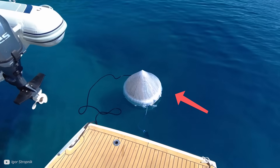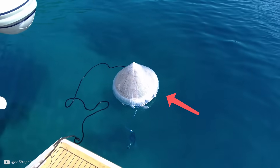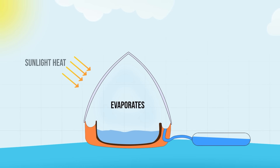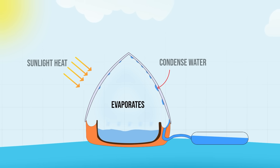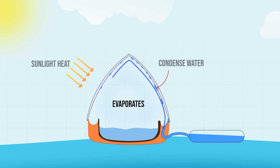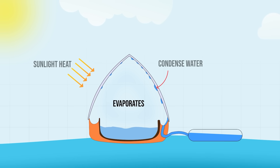The company Aquamate actually makes a solar still that more closely resembles a desalination dome, with the water evaporating from the centre and condensing onto the outer walls. This water can then run down into a collection channel around the perimeter of the dome, ready for drinking.